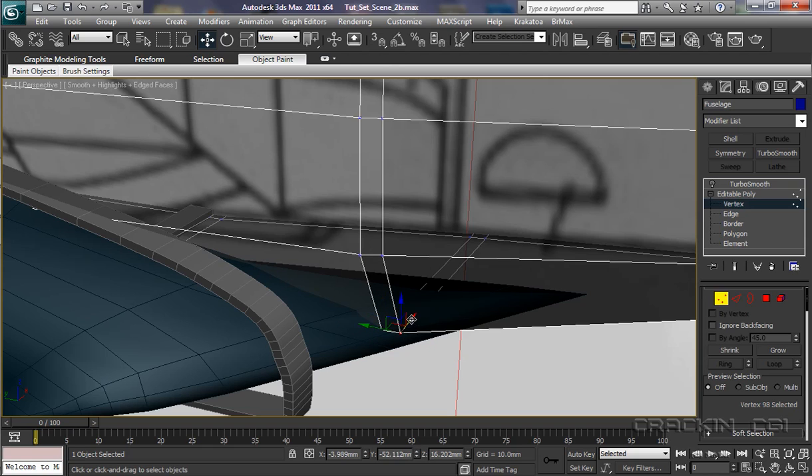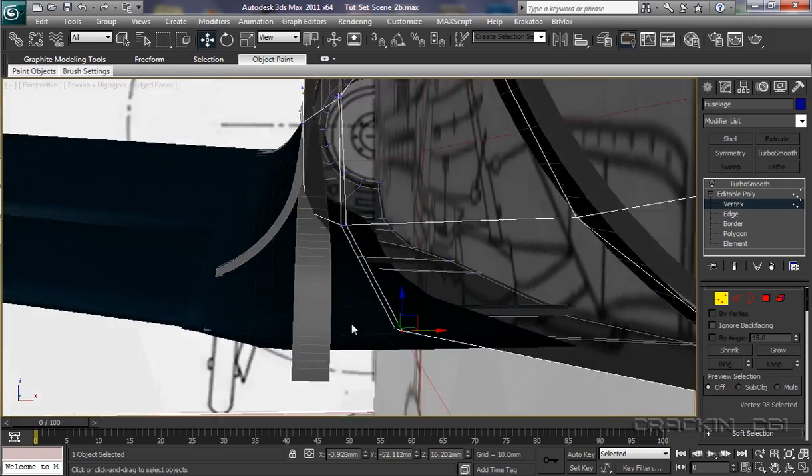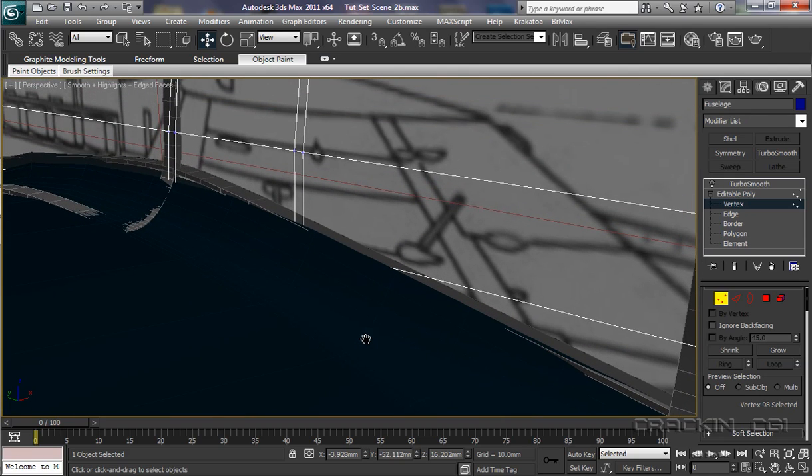It really is just shaping it. Mindful of the time, we'll leave this until the next session. I'm going to work on the fuselage up near the cockpit area there, and then we're going to apply the Turbo Smooths to them. OK, I'll catch you in a bit.